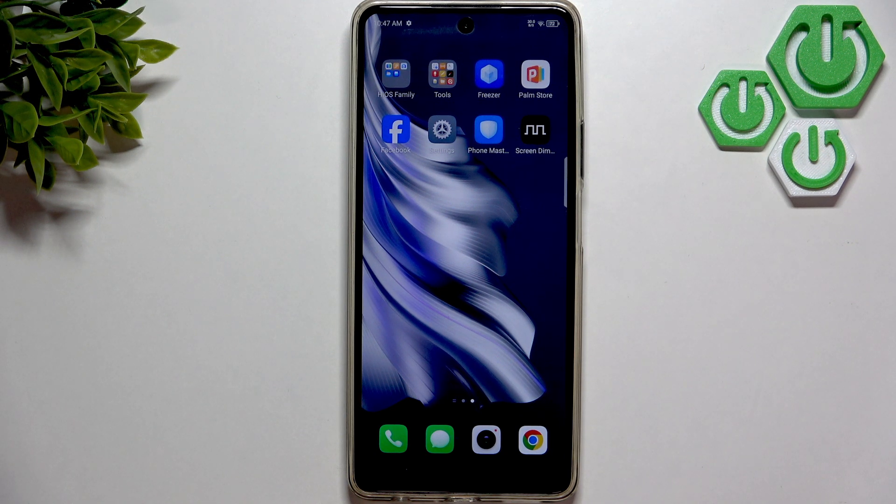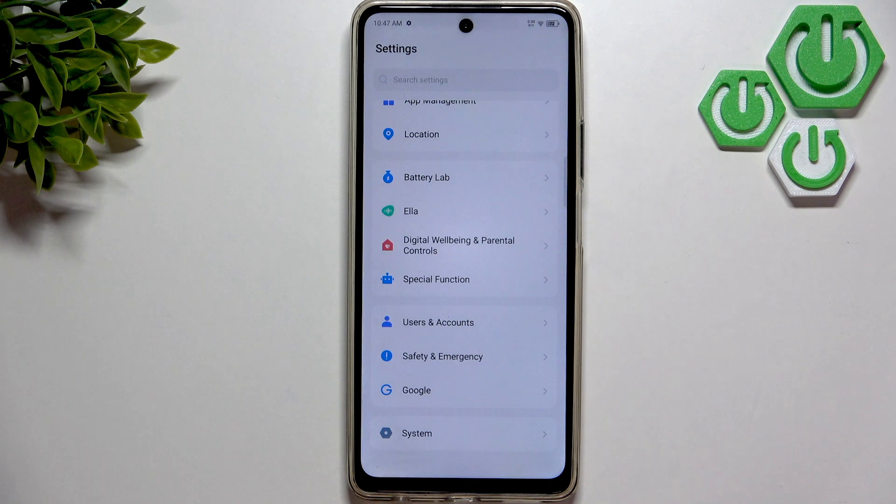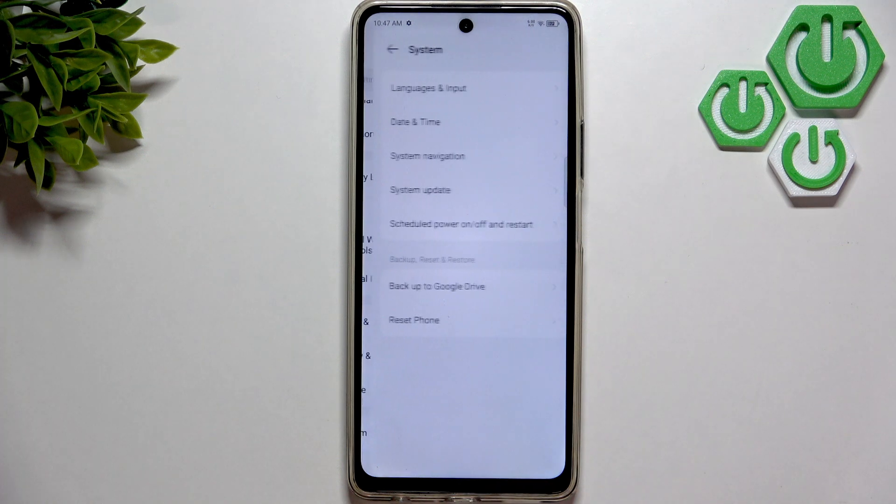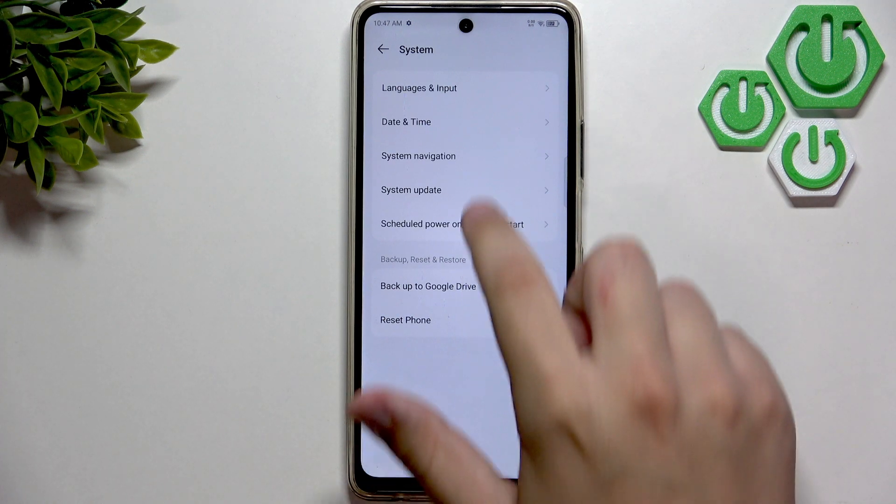After that, what you guys can do is update your software to fix any glitches. It can actually fix charging glitches like fast charging not working. Let's go over to Settings and go to System — it's at the bottom, as you guys can see. Now let's go to System Update.